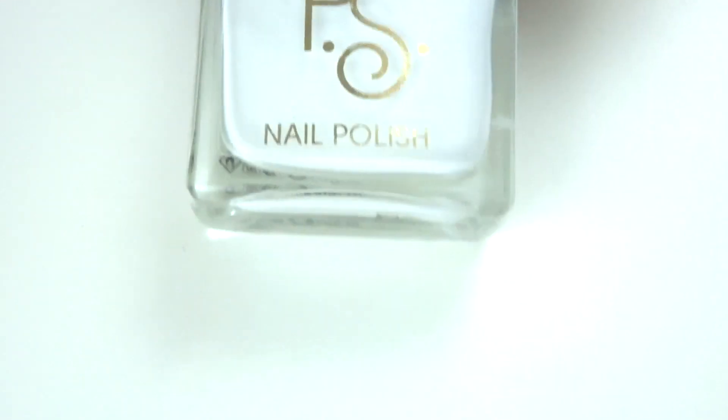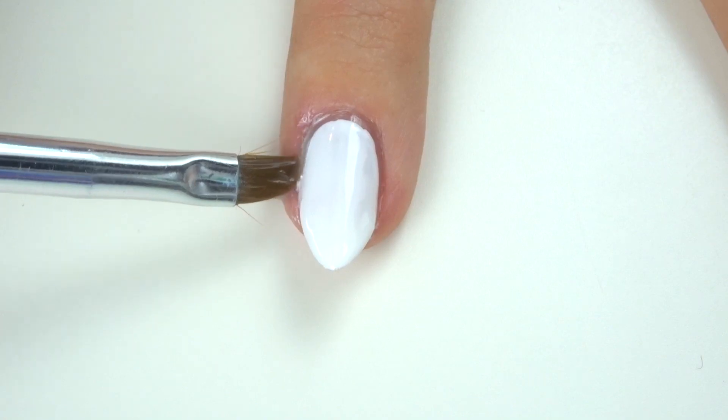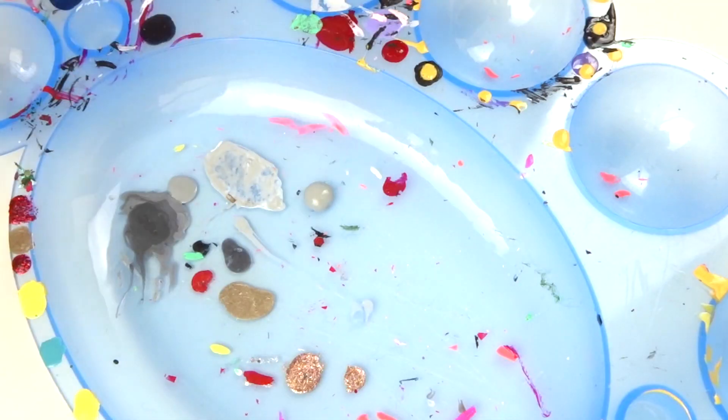You want to start with a white nail polish and just paint two coats of this over your whole nail, and then just clean up around the edges as you go. You then want to mix that white with a kind of light grey.